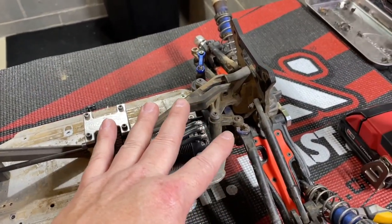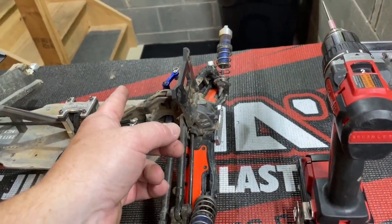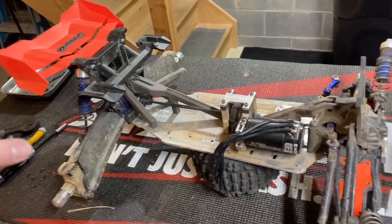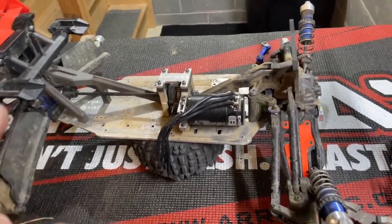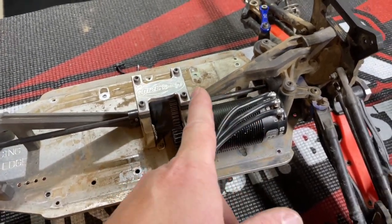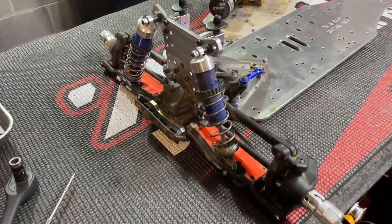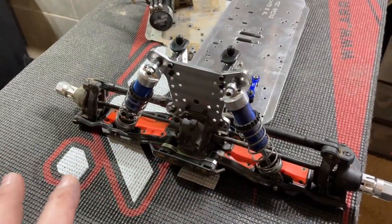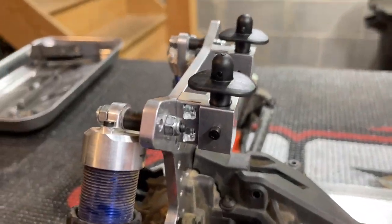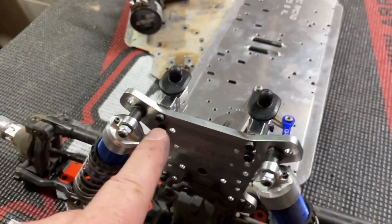Here's where I'm at in the teardown process: we got all the battery box, servo, ESC and that stuff out of here. Got the front end almost completely loosened up. I'm going to go ahead and swap over the shock towers in the front, get the front mounted up to the new chassis first, then work on the back and then the middle electronics. By the way, the longer drive shaft is actually for the front - I misspoke at the beginning. Since the front's getting stretched, the longer drive shaft goes in the front.